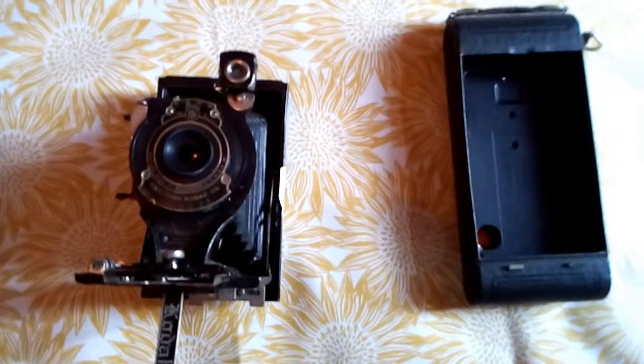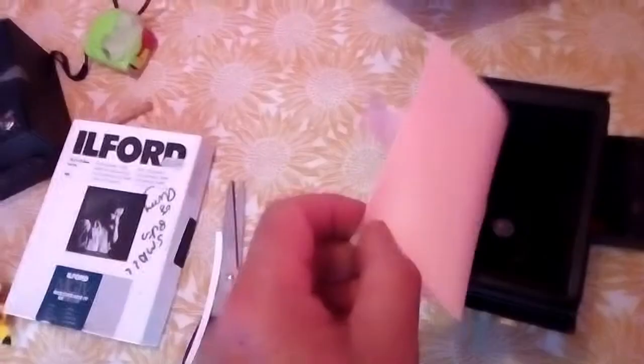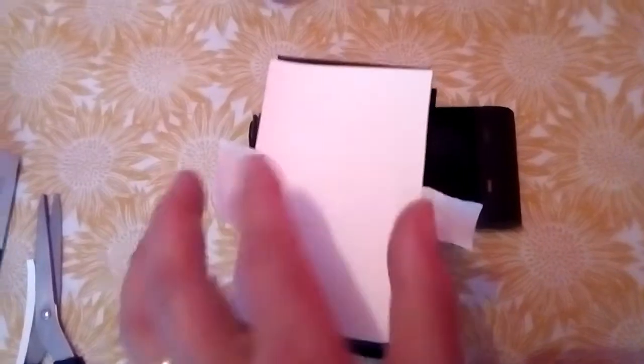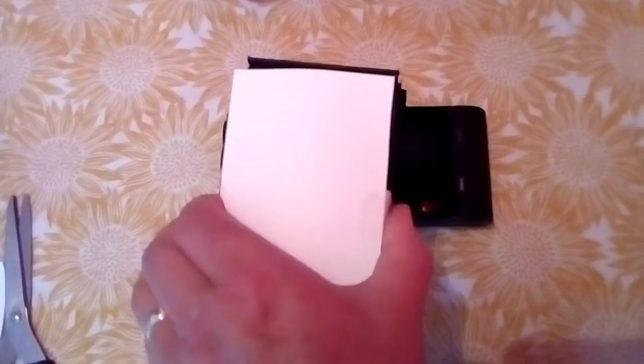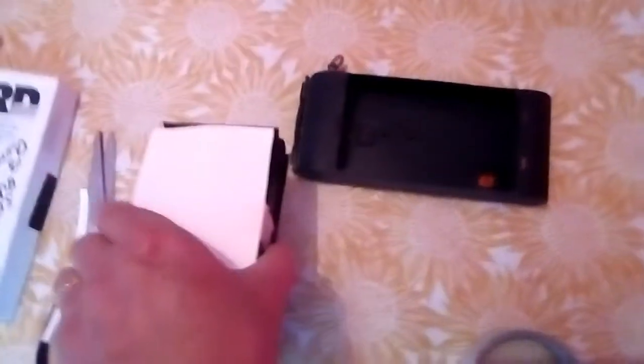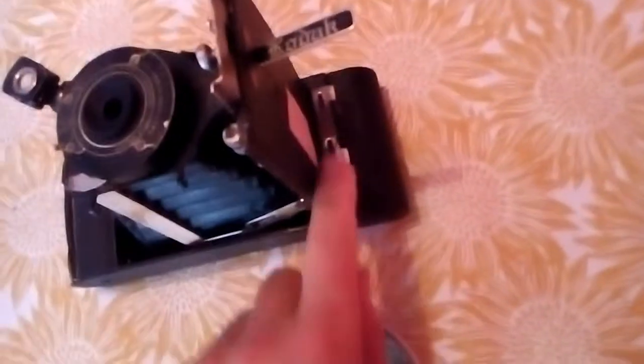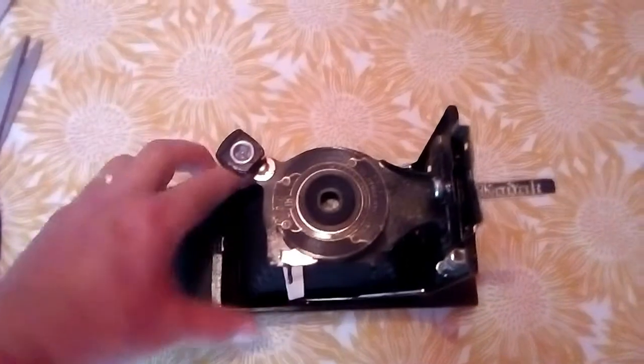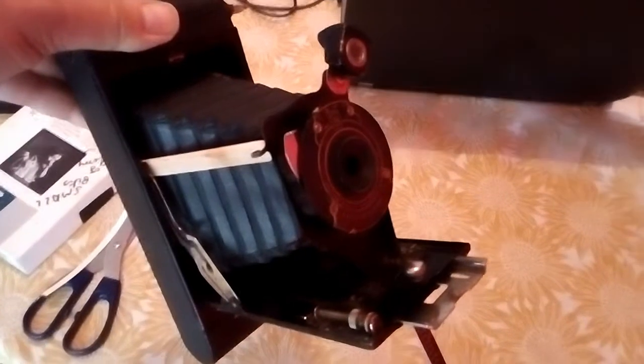Here's our camera. I'm going to get some photographic paper out of the box — there's a bit of daylight. The shiny side is the emulsion side, towards the lens. Tape it down either side there, then put the back on. We've got the paper inside, put the back on, lock the camera shut. There we have our loaded hundred-year-old camera, ready to go — fantastic.